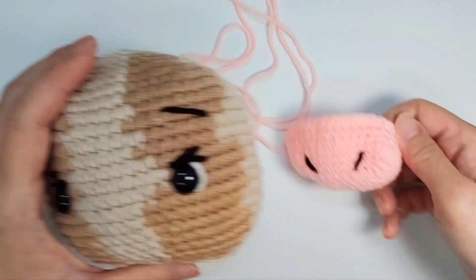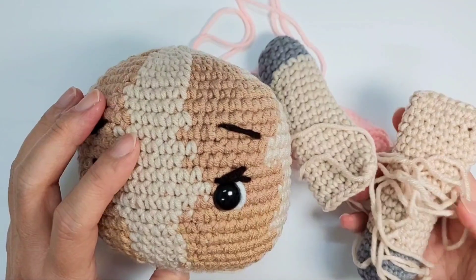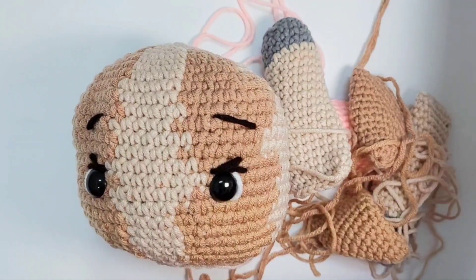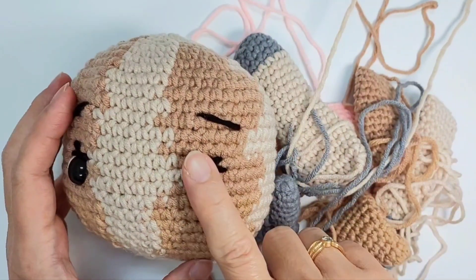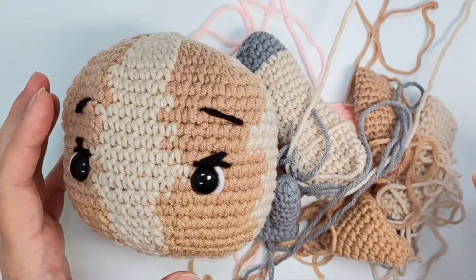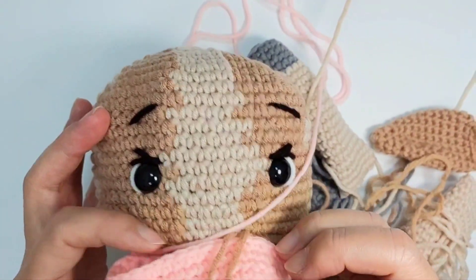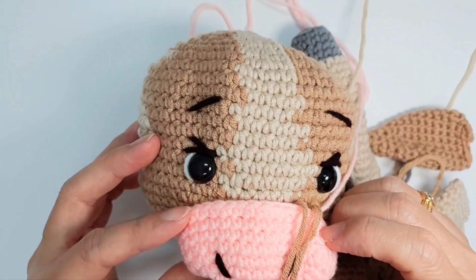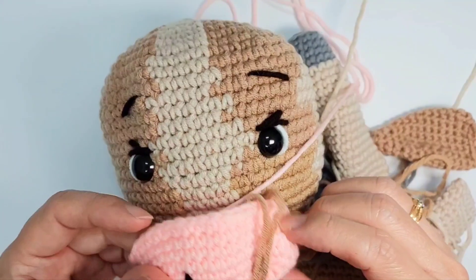Now you can start assembling everything — the nose, the head, the hand, the ears, and the horn. Complete the head first, then connect it to the body. I'm glad I got this line here — at least it looks more like a cow. Let's do some assembling.